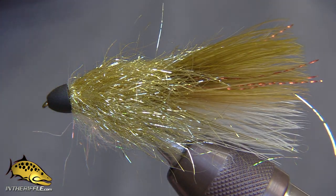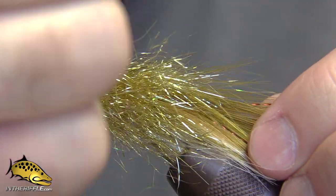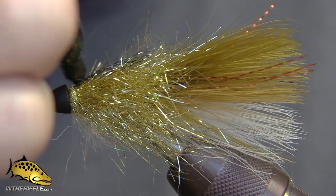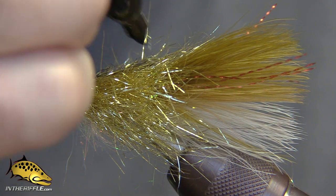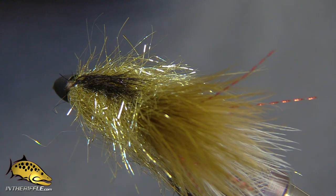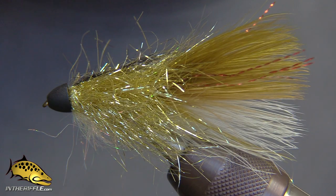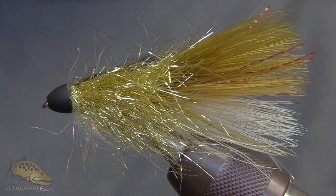One last step I forgot: the original had a dark streak going down the back. Take a permanent marker — either black or dark brown — and just darken the top of the fly, just like a real baitfish or minnow would have: a dark top and a light underbelly. That is the Coffee Sparkle Minnow.